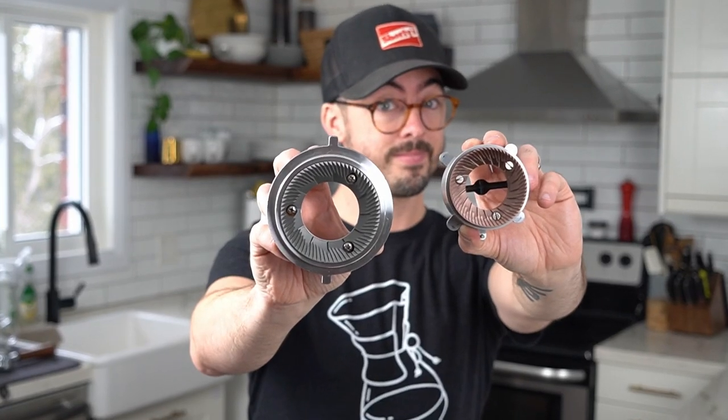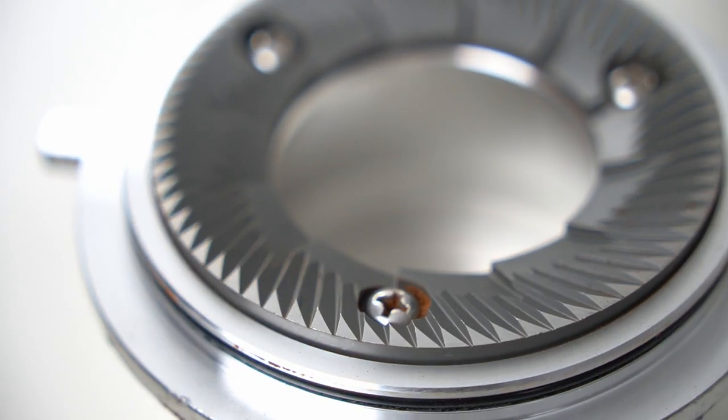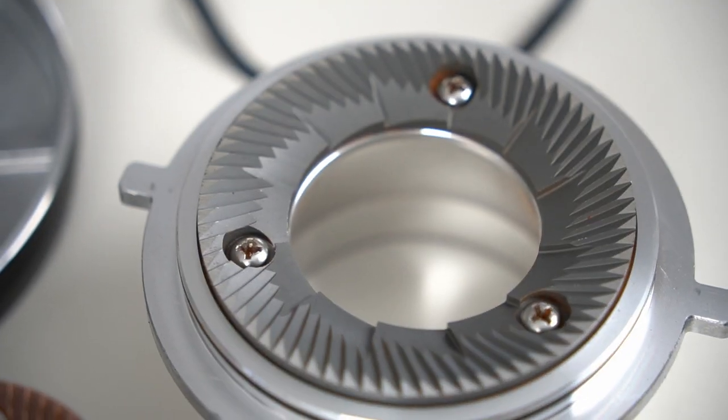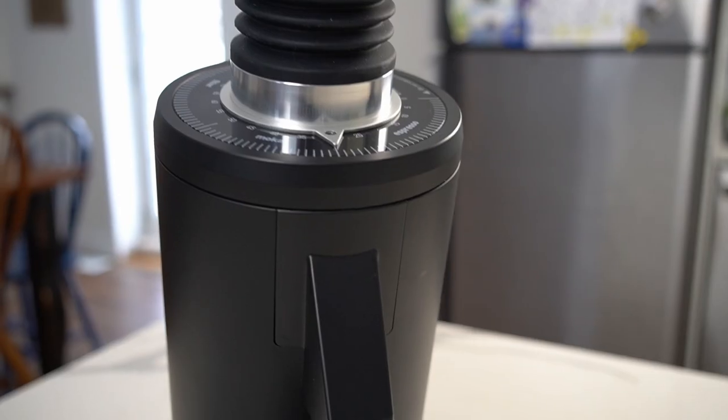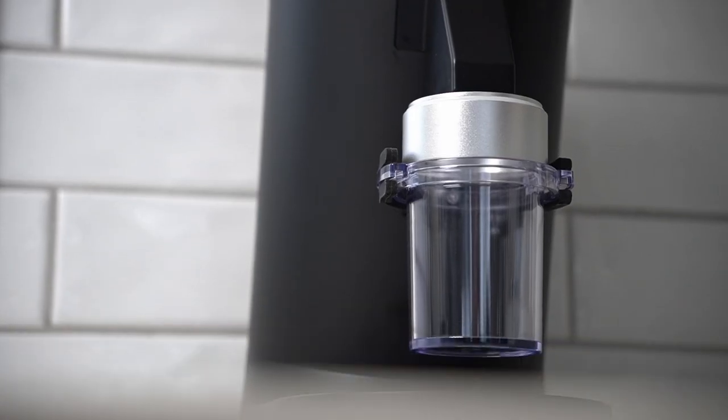We do need to start with those burrs. This is a super large size — just look at how big these burrs are, they're 83 millimeters. This grinder comes in at $699, and you just can't find that combination of this giant flat burr set for that low price anywhere.